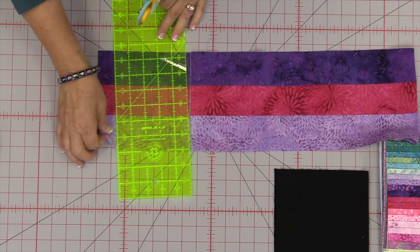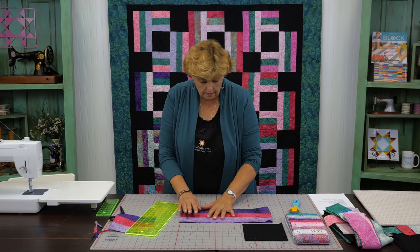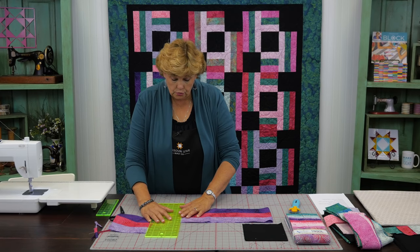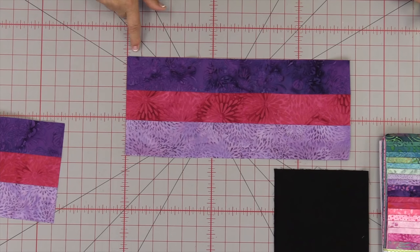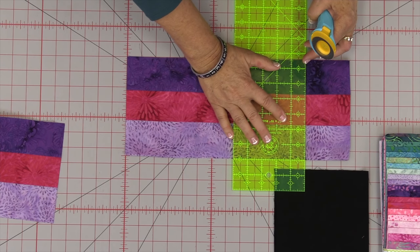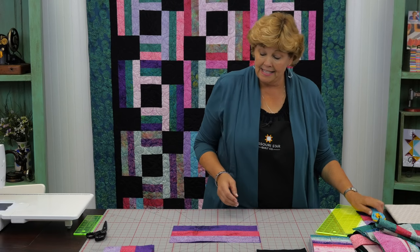There are our two 6½ inch squares. Then we're going to bring this over and cut two 12½ inch pieces next. I'll straighten up this edge again, then cut two 12½ inch pieces — counting 1, 2, 3, 4, 5, 6, 7, 8, 9, 10, 11, 12½ right here. I'll trim and cut those. Once you cut your 12½ inch pieces, set them aside — these are going to make the strips for our block.